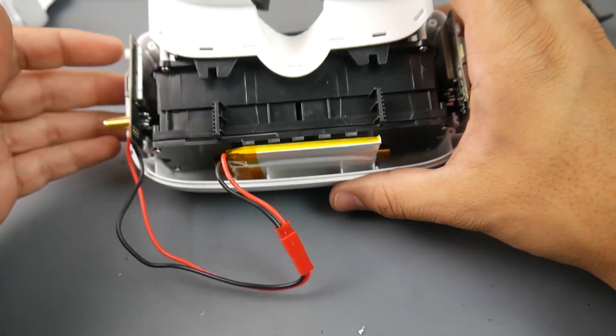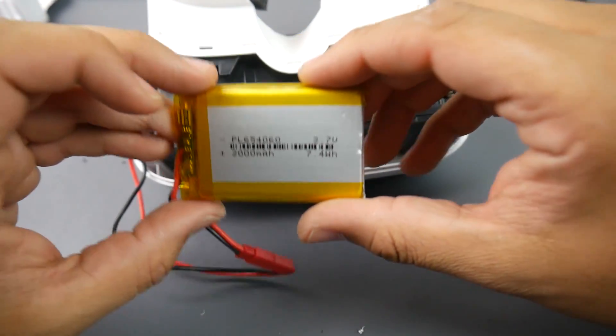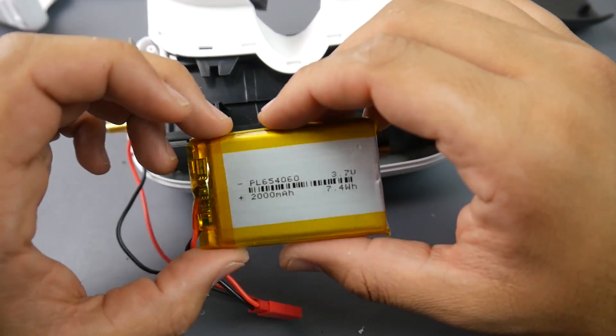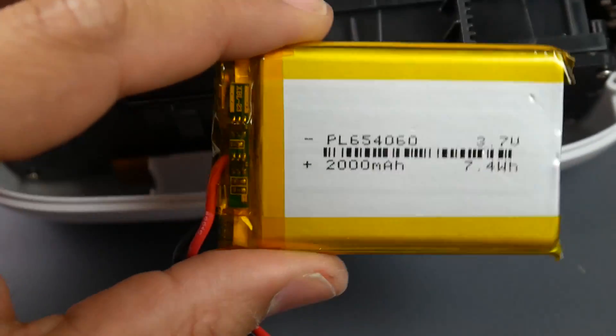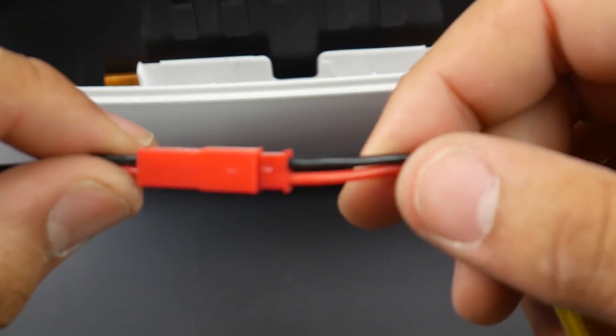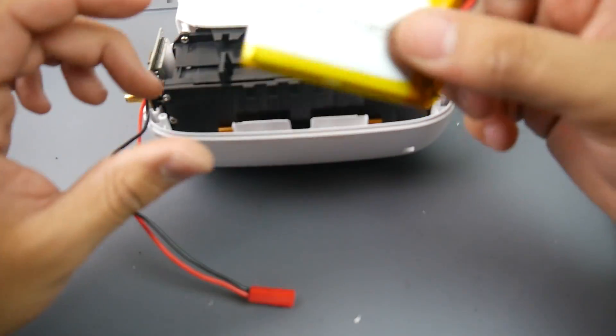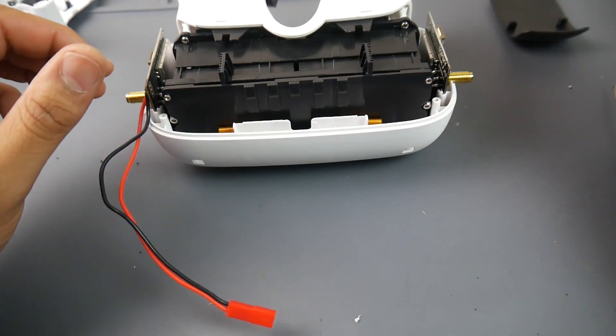The battery is a nice feature — it's a removable 2000mAh 1S LiPo, possibly lithium iron, and it does appear to have a protection circuit. It comes with a JST connector so you could replace it with other packs. However, it was very difficult to physically remove from the bay, so I'm not sure how practical hot-swapping would be in the field.